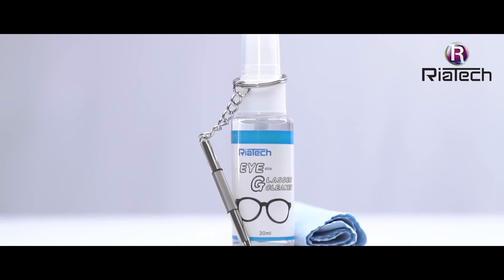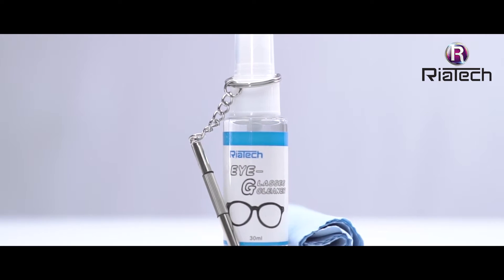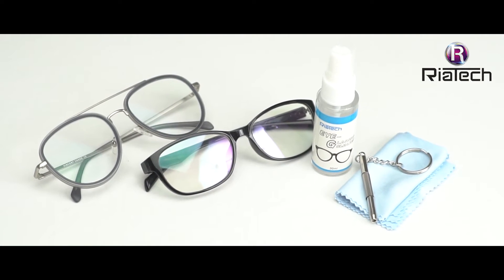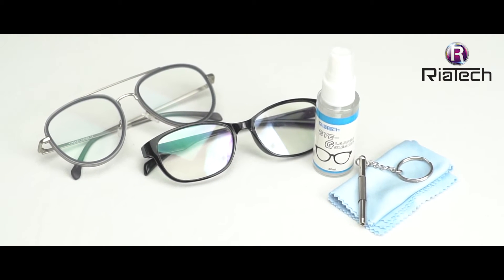ReaTech Optical Eyeglass Cleaner Spray and Repair Kit with Microfiber Cloth. Get 100% clear vision. This handy eyewear repair kit has just what you need to maintain and or repair your sunglasses or eyewear.